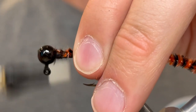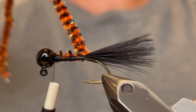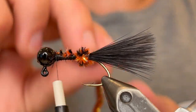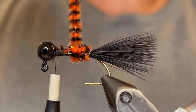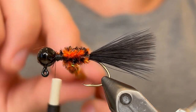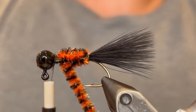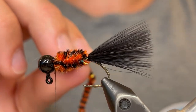Once you've got it at the tail you can bring the thread back up to the head. Now you can start winding the chenille. I'm just going to pull the tail fibers away from that so that they don't get stuck in the chenille. We're going to start wrapping this — just want even wraps. You want to keep tight pressure. Just wind that up to the head, take all the time you need.